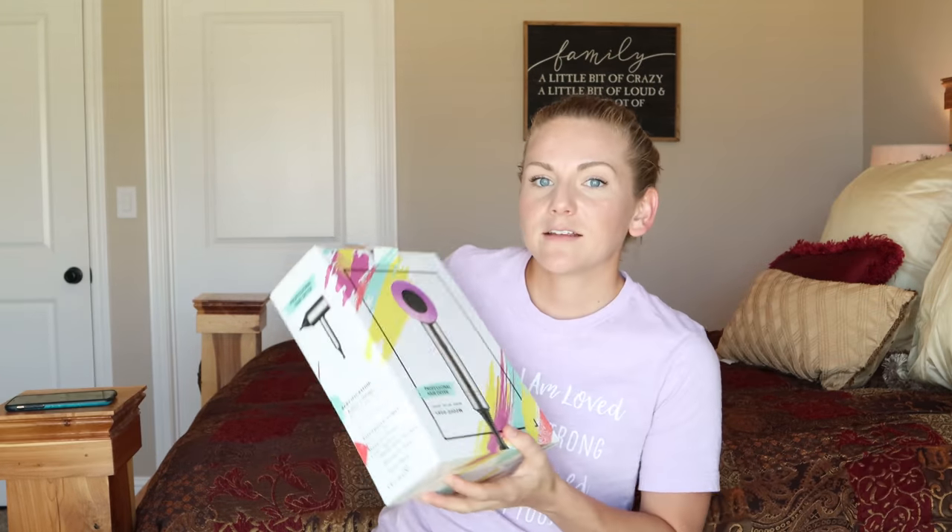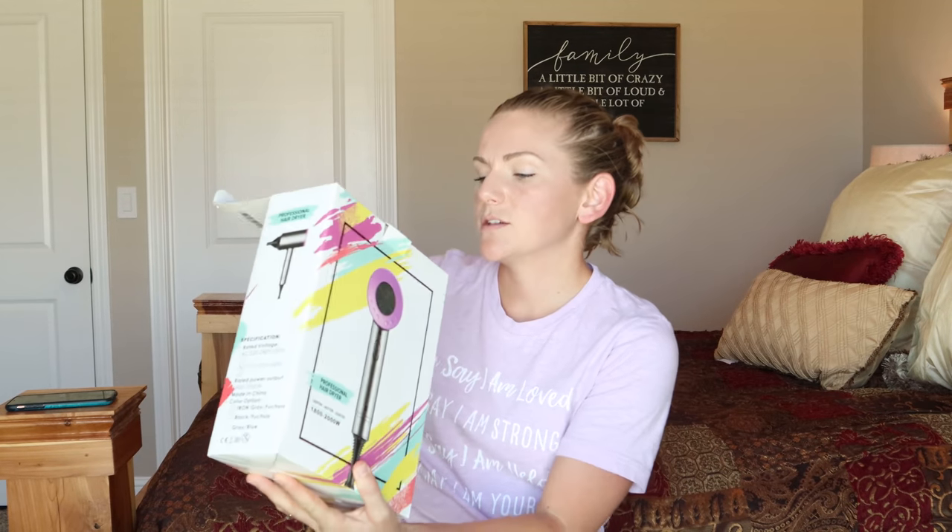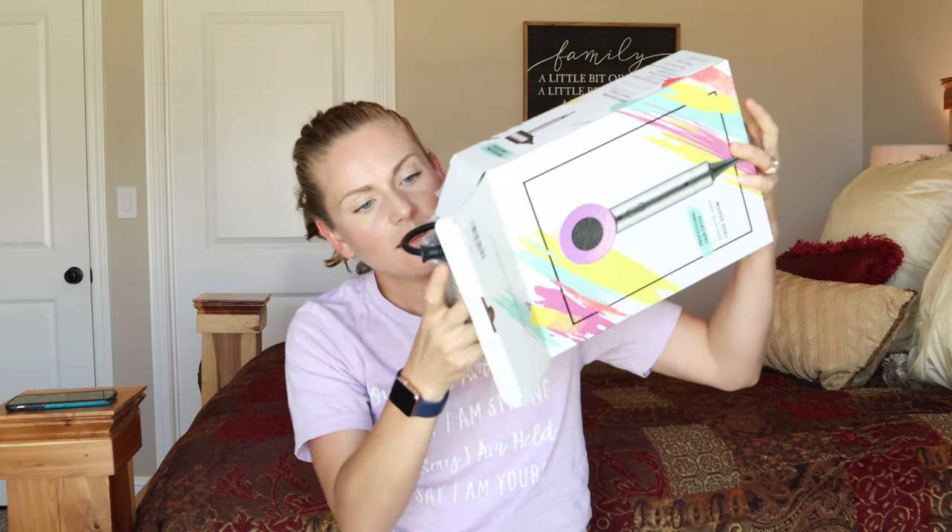Are y'all ready? Are y'all a little scared? Because I'm a little bit scared. But let's go ahead and get into it. I'm just going to pop this bad boy open. First up, I've got the diffuser — the only attachment that I personally care about.